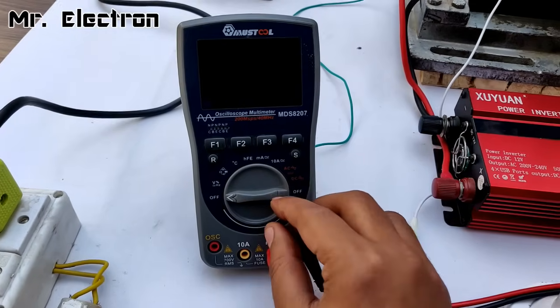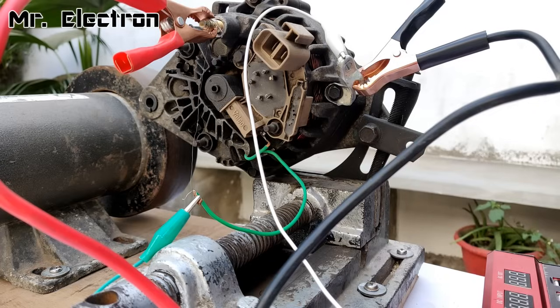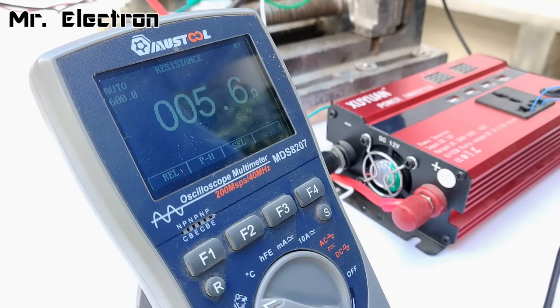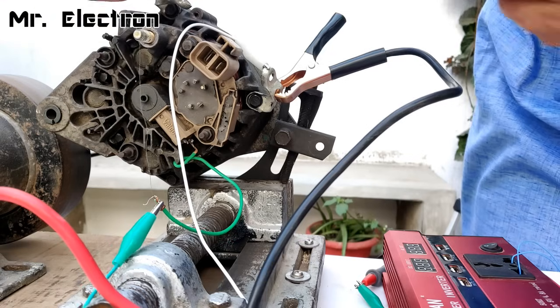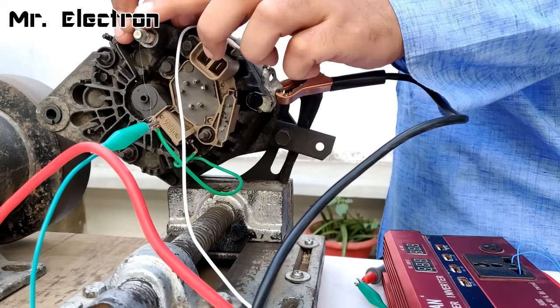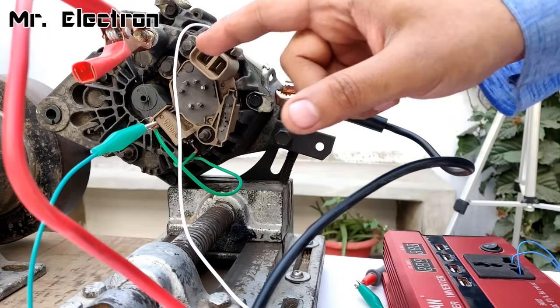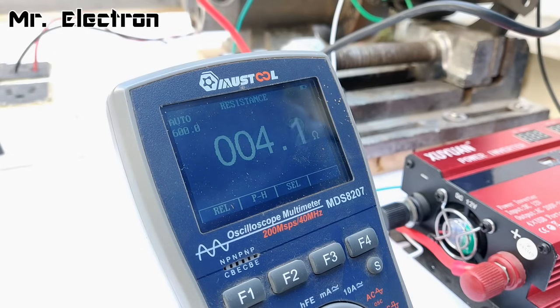In my previous alternator video, many of you asked me to show the resistance I'm using to feed the rotor winding. I'm going to measure it now. As you can see, it is 5.6 ohms. I'm going to reduce the resistance further by decreasing the length of the resistive wire. The resistance has now decreased — the new resistance is 3.8 ohms. Let's try with this.